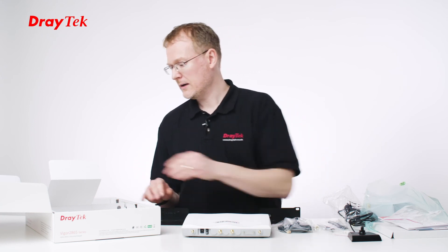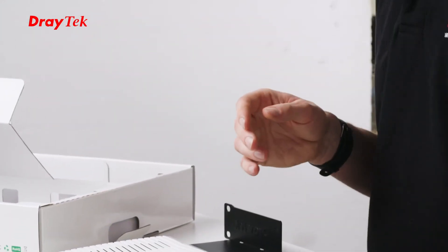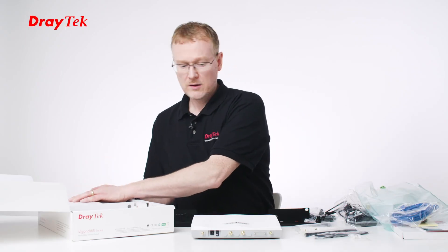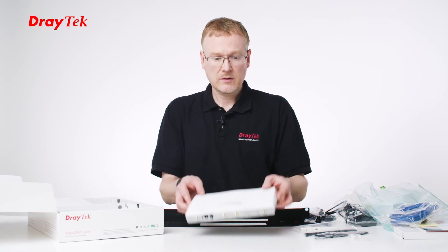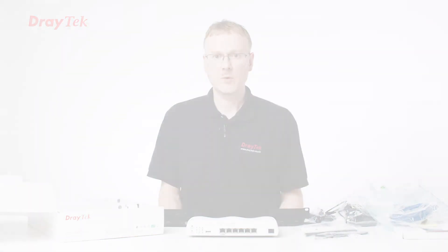We've also got the RJ11 cable and an RJ45 cable, and that's everything that's in the box. I hope you enjoyed taking a look at everything that's in the 2865 LAC, and thank you very much for watching.